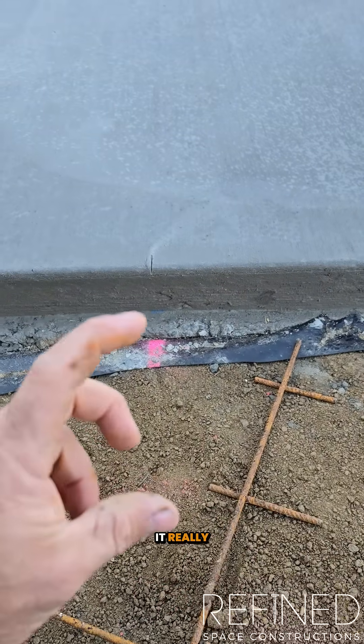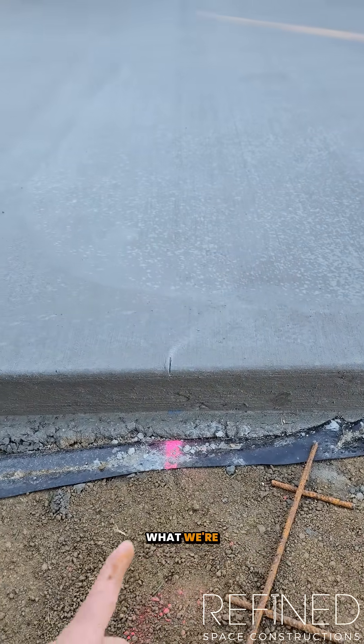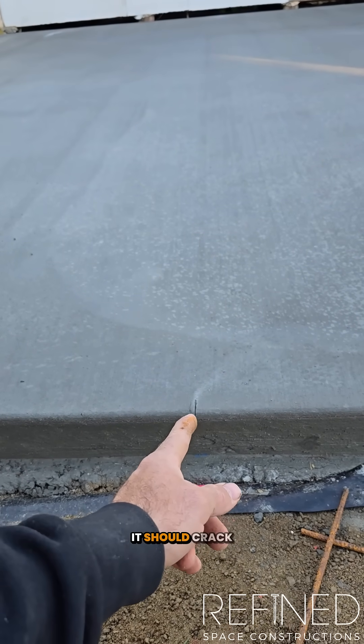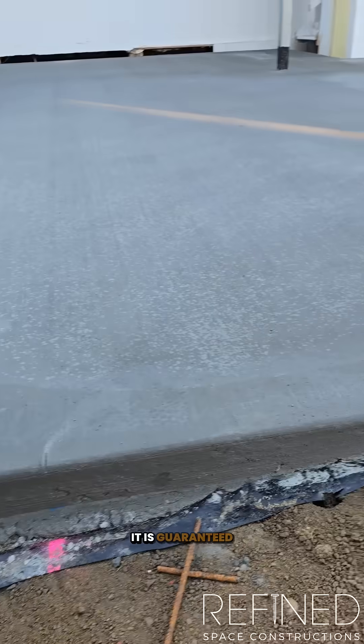When we put the joint over the top, it really creates a crack point — a point for the concrete to crack. What we're hoping, and it doesn't always happen, is that if the slab ever moves, it's already created a weak point here so it should crack through this joint and you won't see it on top.